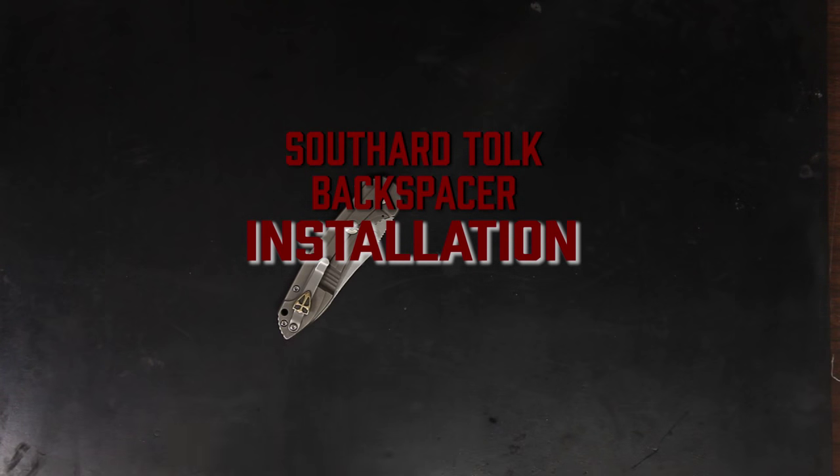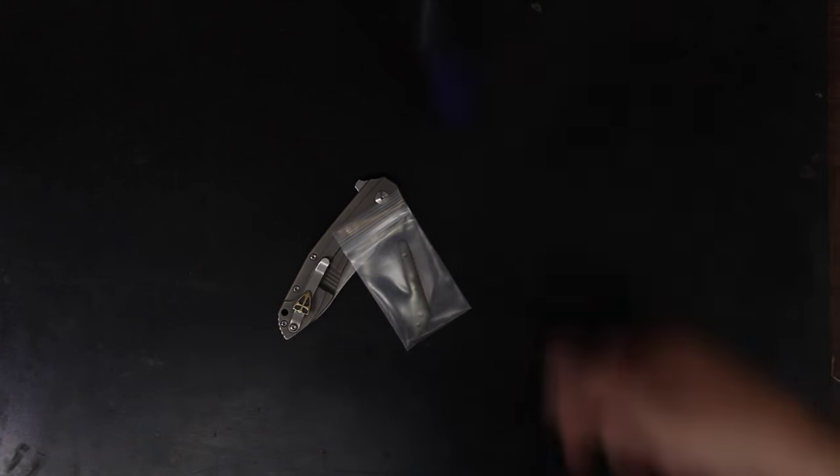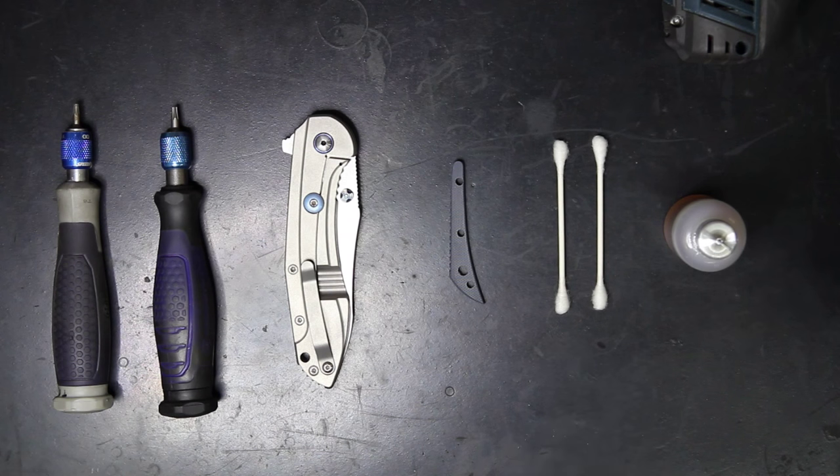If you want to install a new backspacer on your Southern Performance Series Tolk, you're going to want to grab a few tools. I recommend a T8 and a T10 Torx, as well as a few cleaning supplies if your knife is pretty dirty and grungy. Some new oil to get it lubricated again is also quite useful.